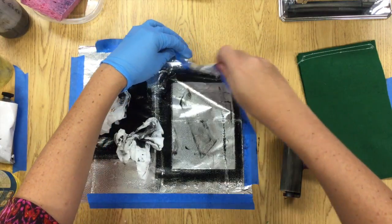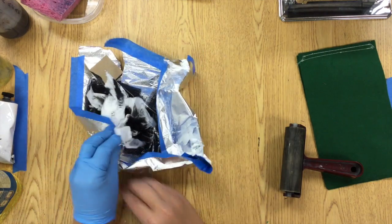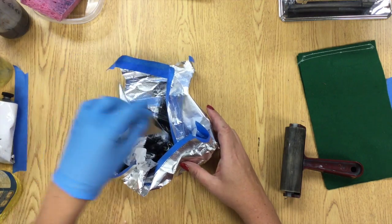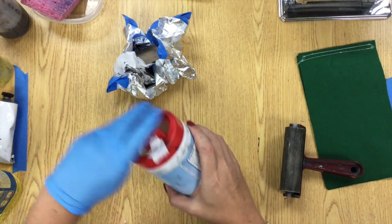As a final step, we're gonna use a little bit of rubbing alcohol to clean the oil off of the brayer. You use the oil to dissolve the ink, and then you use the rubbing alcohol to clean up the oil. I've got my tinfoil starting to roll up into a ball.